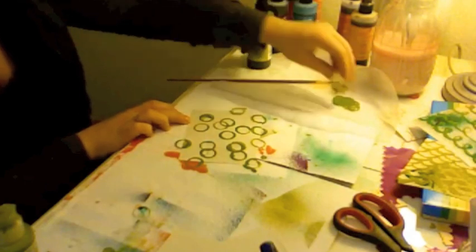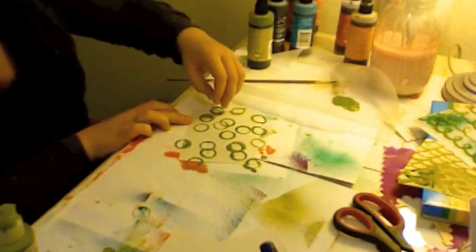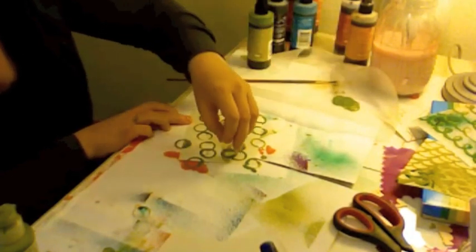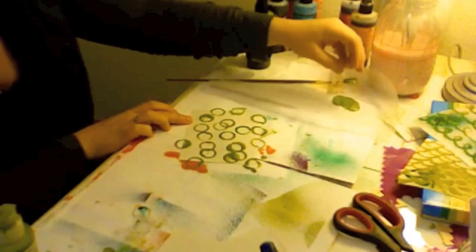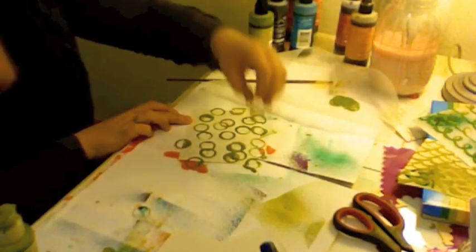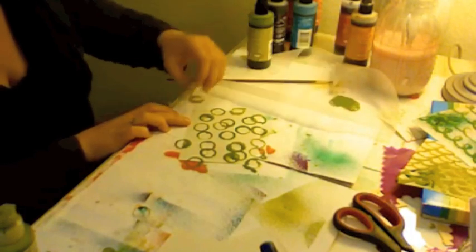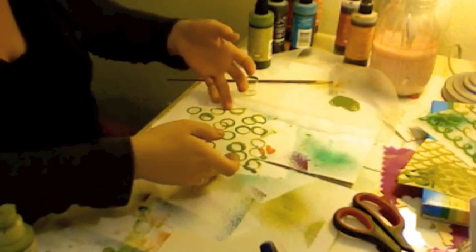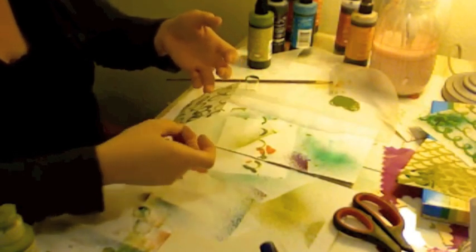I've got like a bubble going on here — that's kind of funny. I do that with my paintings too, because I think it's more interesting. It's kind of funky how it keeps doing that bubble business. So I have this one done and that one's kind of fun. I like that one a lot.